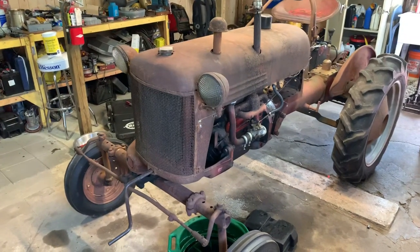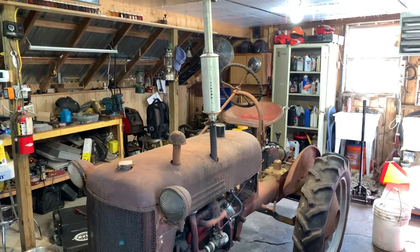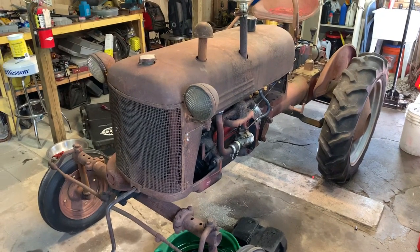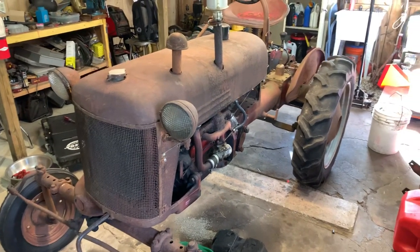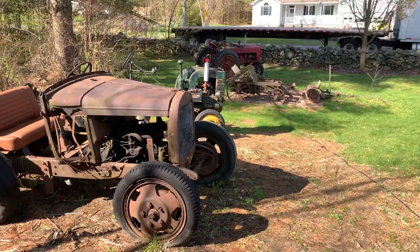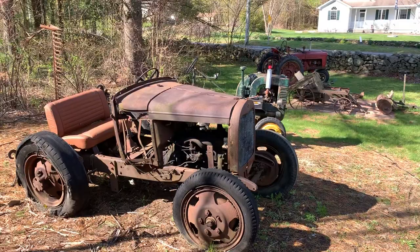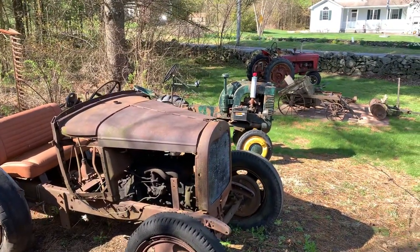That one I've got some throwout bearing problems I gotta work on. I did a clutch on it but the throwout bearing — I made it too tight and screwed it up — so I'm gonna fix that. I might just put that outside for now. But yeah, that's the fleet of tractors and whatnot. It's a different time right now; I'm home a lot, so trying to get some projects done.